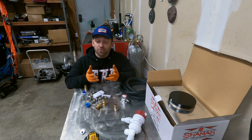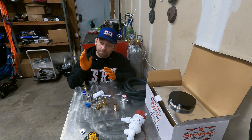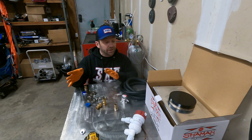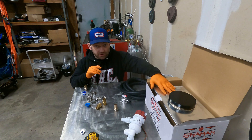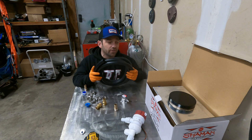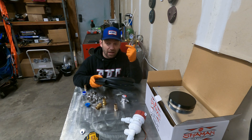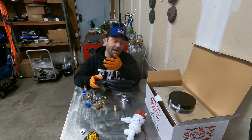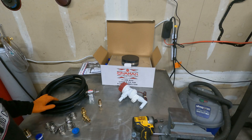Hello everybody and welcome back to the channel, back for another episode of my Mustang build. Today we're going to be looking at the air-to-water intercooler. I've got everything laid out on the table here, short of the intercooler that's already mounted in the car. We're going to look at how it's mounted, how we'll get the reservoir mounted in the back, and the hose routing from front to back. I want the reservoir as far back as possible — number one for weight, and number two, if we spring a leak I don't want it happening in the front of the car.